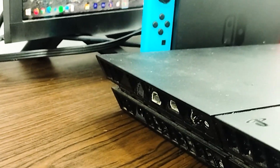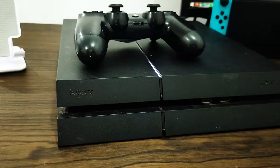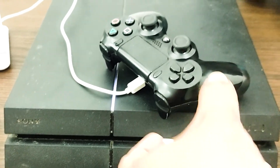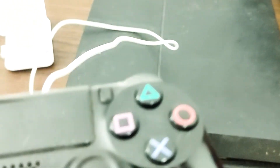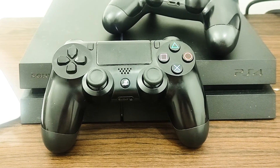Press the power button on the PS4 for 30 seconds to make sure all the power is drained. Connect the controller to the PS4 via a USB micro cable, then turn on the console. Check if the PS4 controller flashing white issue still occurs. If it doesn't, try switching back to a wireless connection.